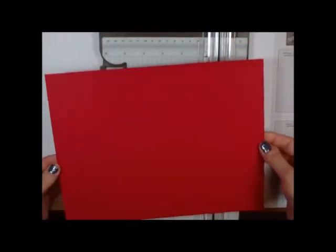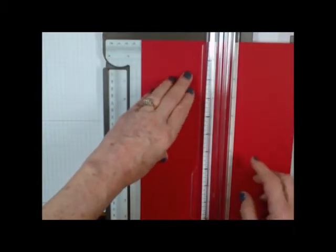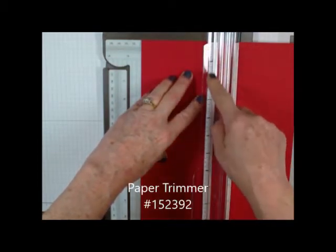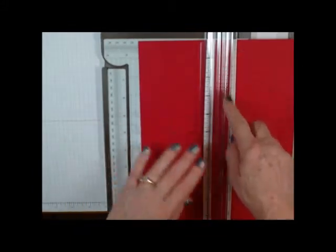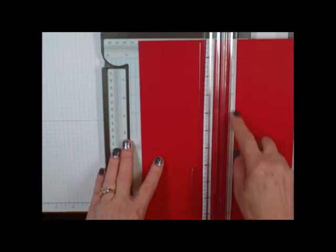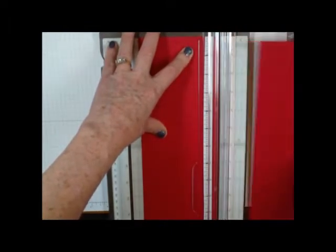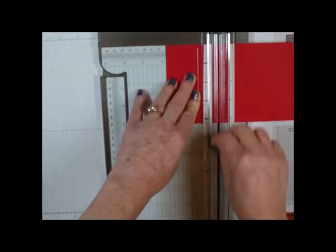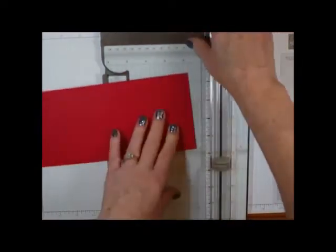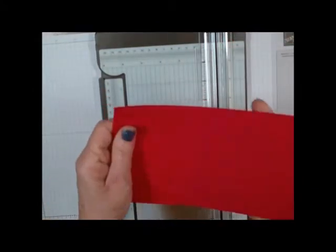We're going to start with a piece of eight and a half by eleven cardstock and we're going to cut it in half at four and a quarter because we want it to be long. My trimmer has a printed ruler re-marked and placed underneath so I can see on both sides, with a piece of white cardstock on one side so I can see the black numbers easier. Cut at four and a quarter, then score at two and three quarters on each side — make sure you use your scoring tool, not your cutter. When you fold it, the two sides meet in the middle.